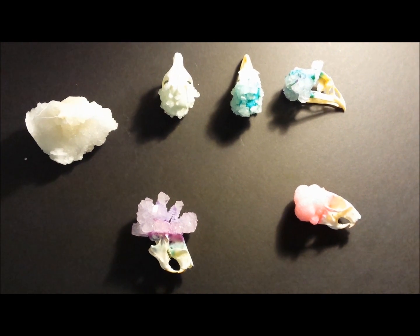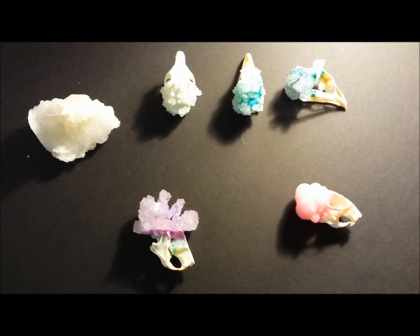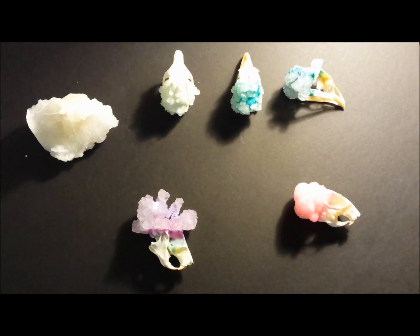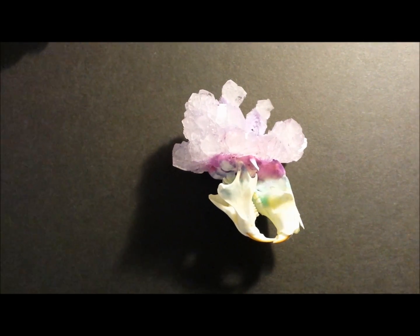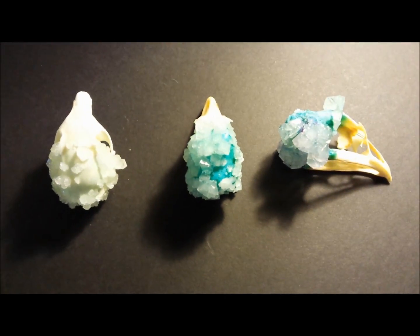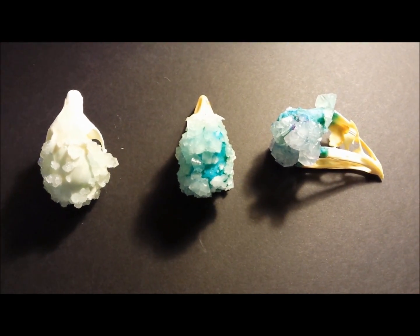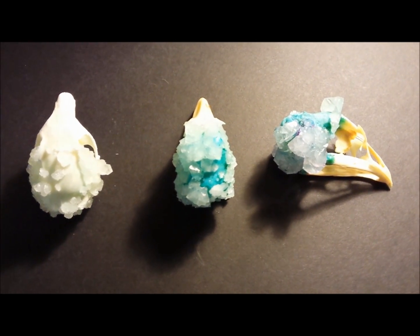I would like to say more borax makes a difference, because that seems to fit with science, but from all the times doing this I pretty much get about the same result. This one and this one were cooled down at room temperature — no insulating, no cover — and turned out pretty well. These three were cooled down in a controlled way, so they were insulated and had covers on them. It came out pretty average. The one on the right here has some nice crystals.